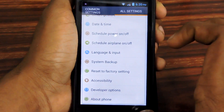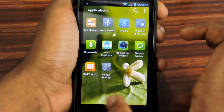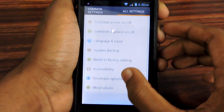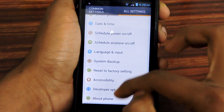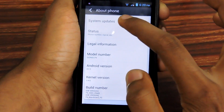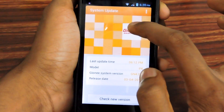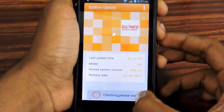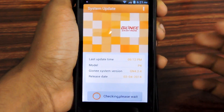Then you need to go to Settings, open that menu and go to Settings, then select All Settings to get all the settings. Then select About Phone, and on the top you can see System Updates — select that.